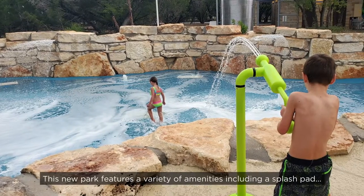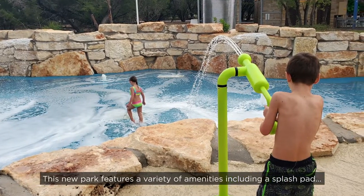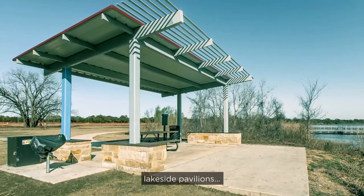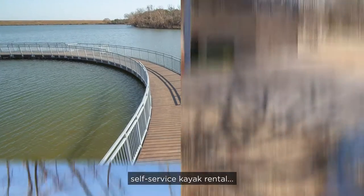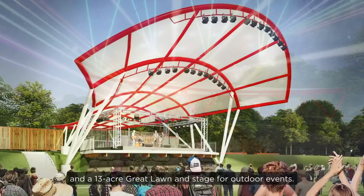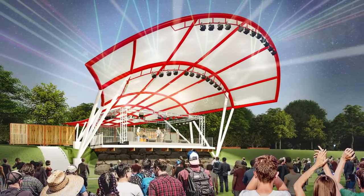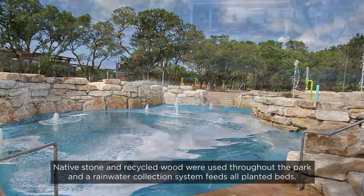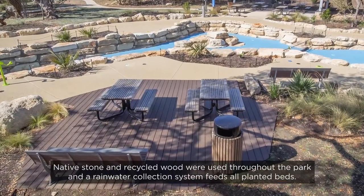This new park features a variety of amenities, including a splash pad, skate park, lakeside pavilions, fishing pier, self-service kayak rental, and a 13-acre great lawn and stage for outdoor events. Native stone and recycled wood were used throughout the park, and a rainwater collection system feeds all planted beds.